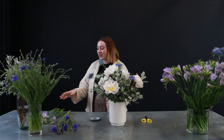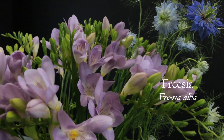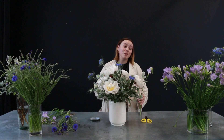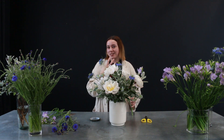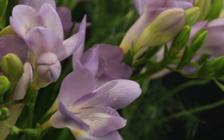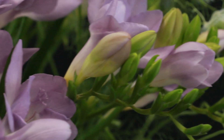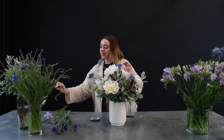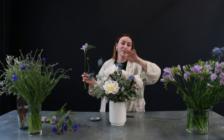I'm going to move on to these gorgeous freesias in this lovely lilac variety. Freesias are one of my favourite British-grown flowers and they have a really gorgeous lemony scent to them, which I think is really beautiful and fresh around the home. I'm just going to be popping these in where there's nice open space between the peonies and the nigella.